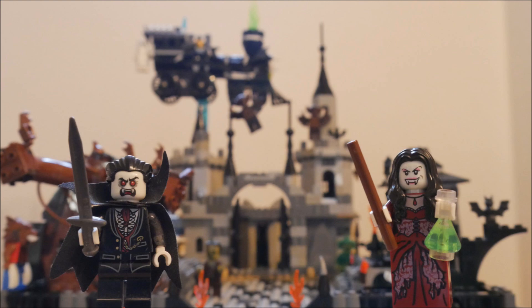I hope you liked my LEGO Monster Fighters display for Halloween 2022. Build something spooky — give it a go!